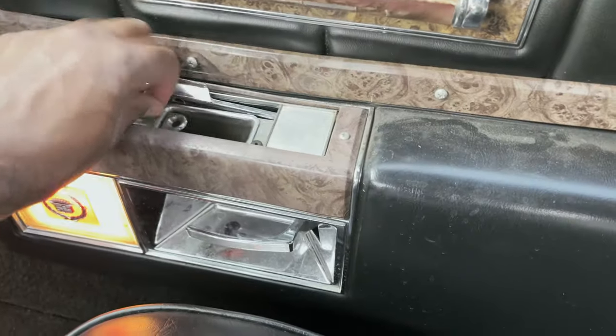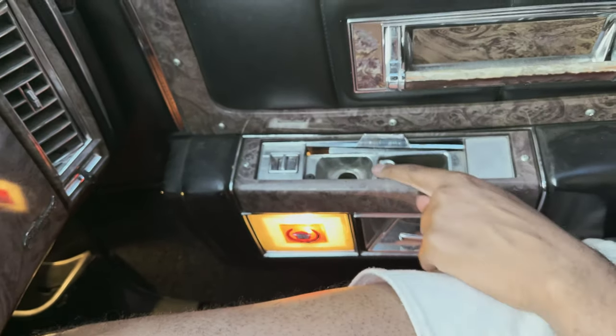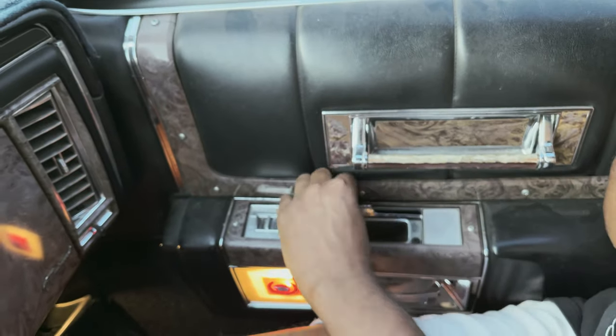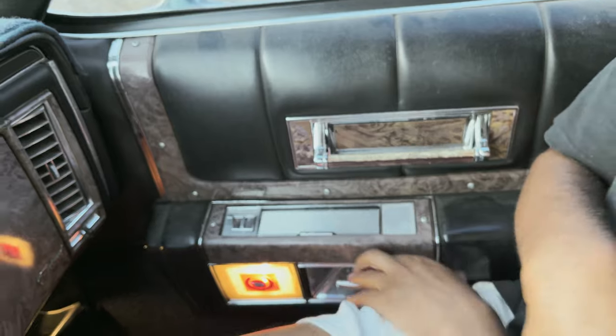Back in the day, parents used to not care about smoking in front of us, so they actually put ashtrays in cars and a little lighter. You push it in, and in about 15 seconds it gets hella hot and you put your cigarette on it and put it back in. Let's see if it works. It covers up just like that!